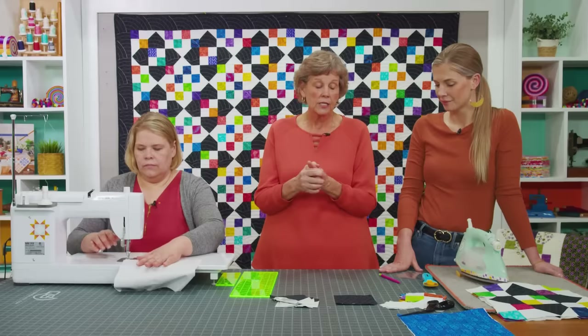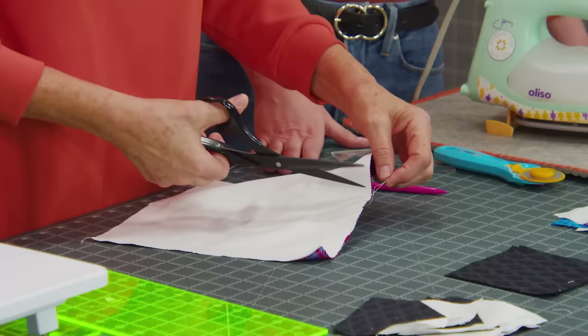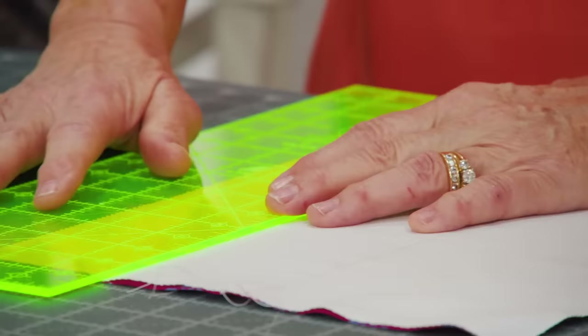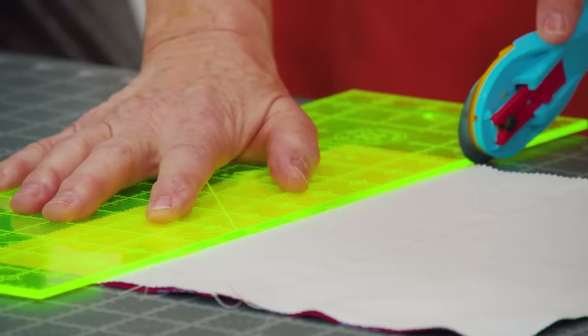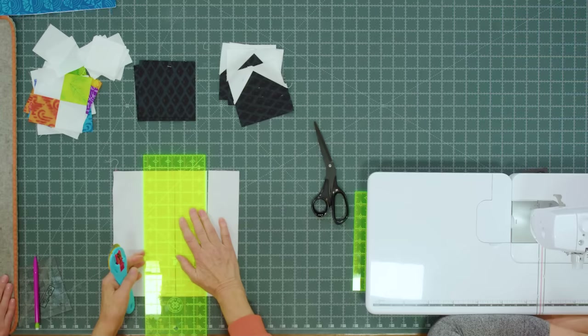You're going to make a big pile of these. We're going to cut these into strip sets so you can mix up all of your four patches. Now I'm going to come in on this edge, come in 2½ inches right along the edge, and make a cut. Then I'm going to come over and cut on the line, and cut another 2½ inches.